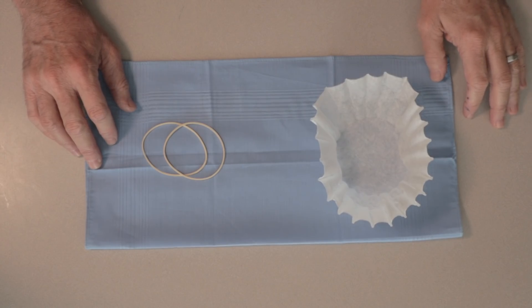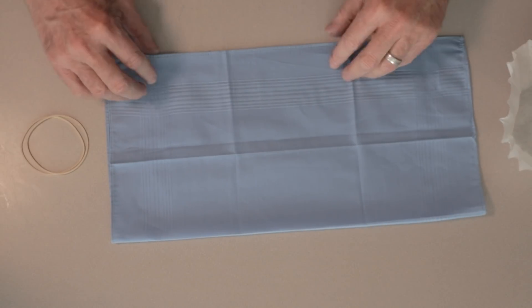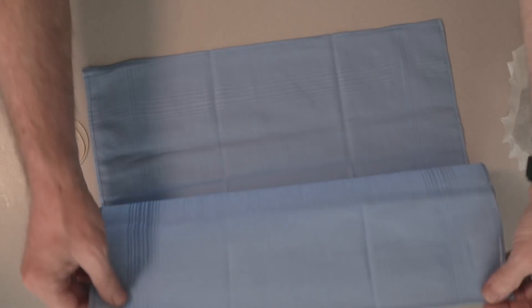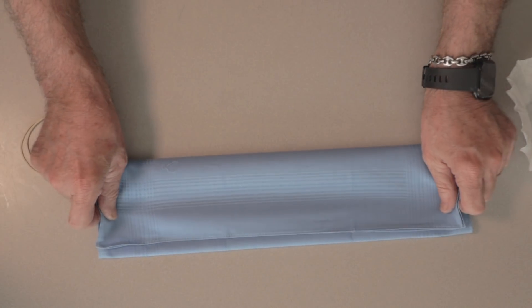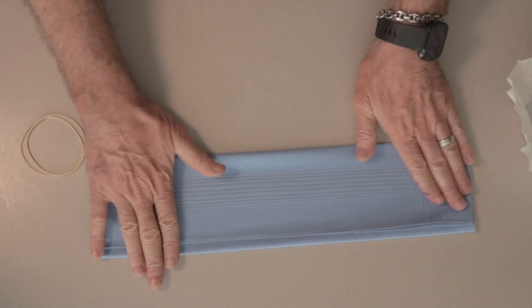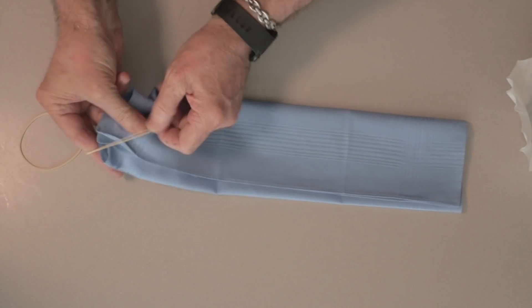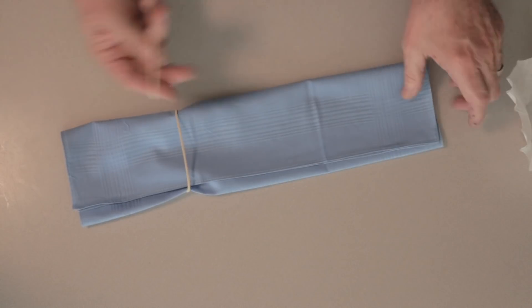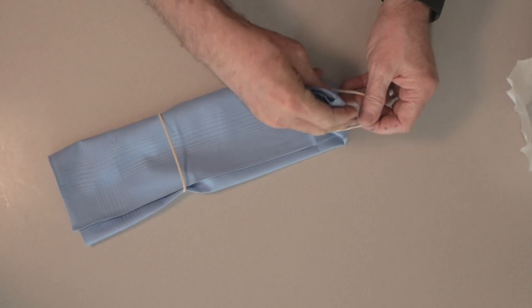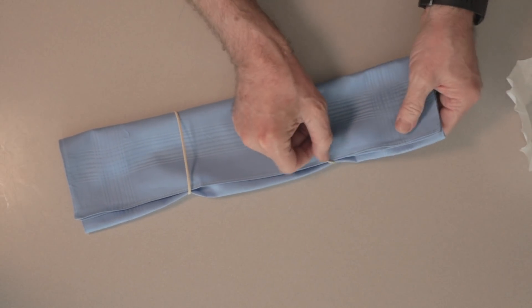As you can see, we have the coffee filter, two rubber bands, and the handkerchief folded in half. So I've already done it, as you can see. Now I'm going to fold it in half one more time. And then I'm going to take the rubber bands and put them around the handkerchief, pulling it in to break the handkerchief down into thirds. So we have three sections, just breaking it down like that.